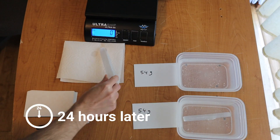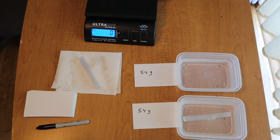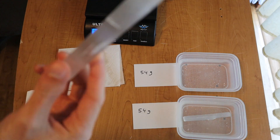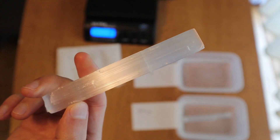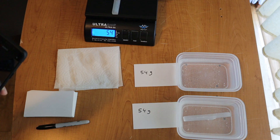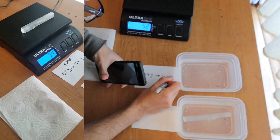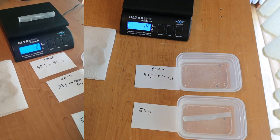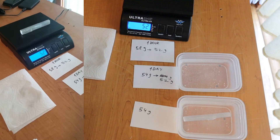Now it's been exactly 24 hours for this selenite, which was originally 54 grams. It doesn't look any different and there are no signs of it dissolving. The scale says 54 grams, however as I was writing it down the scale changed to 52 grams, so after one day it is possible that the selenite dissolved or lost about 2 grams of mass.